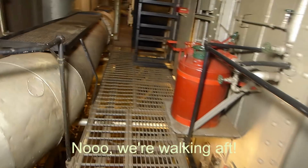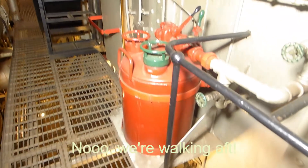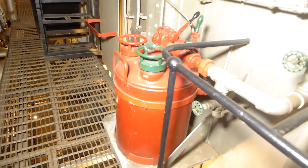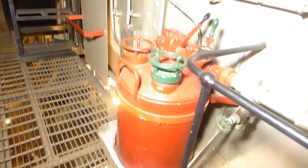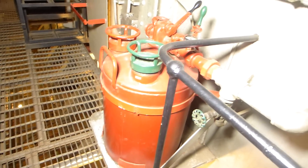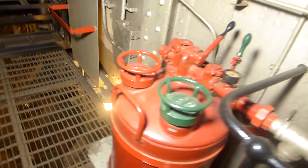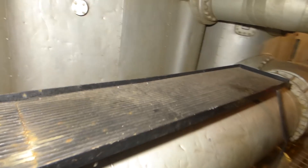Now we're going to walk forward. This device is very recognizable — it's called a foam generator. If you had any kind of oil fire in here, you can't put it out with water. This used live steam coming through this pipe, and with a fire hose hooked to it, they could blow foam.